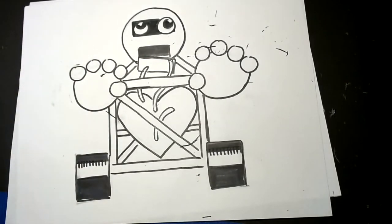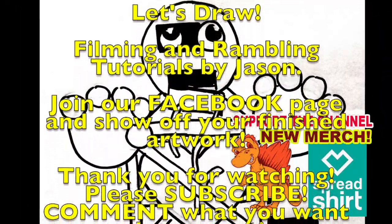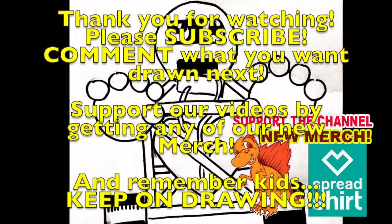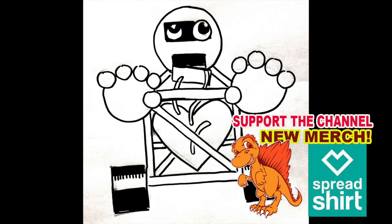Keep on drawing — the more you do, the better you will get. But for now, peace. Want to draw more? We've got more videos for you to watch. Check out any of these and please share this with all your friends. Let's get more people drawing. The more you draw, the better you get. See you at the next video!